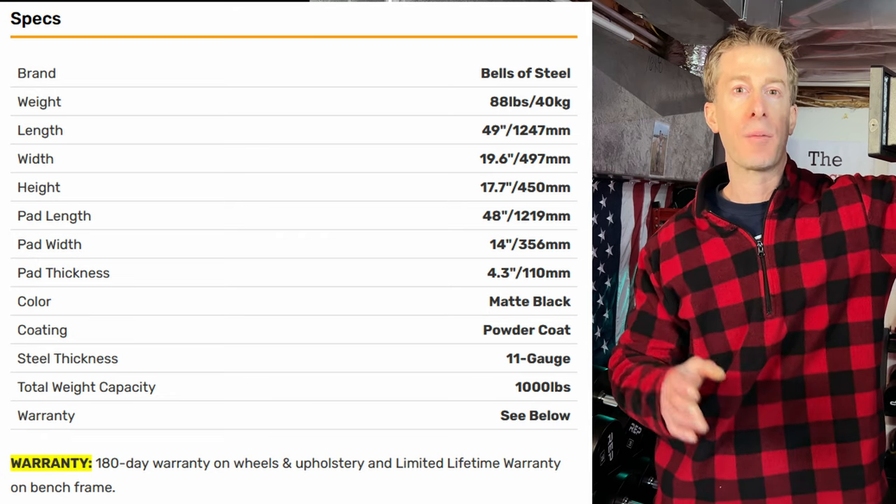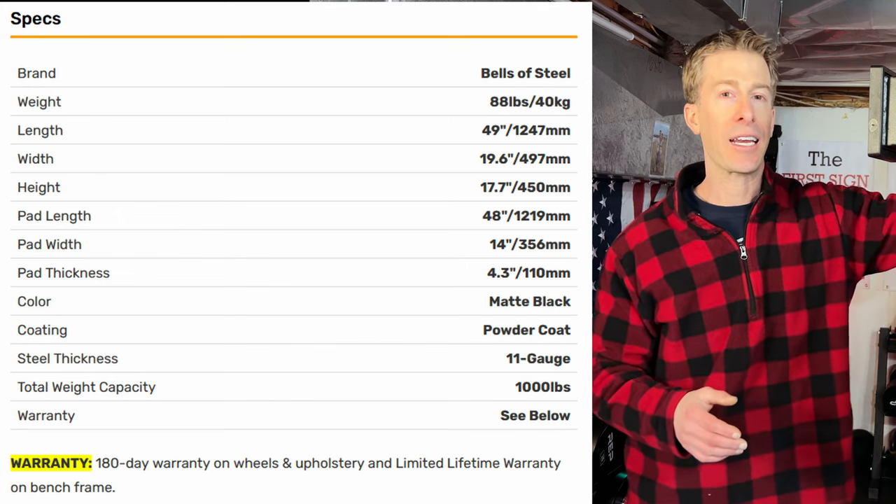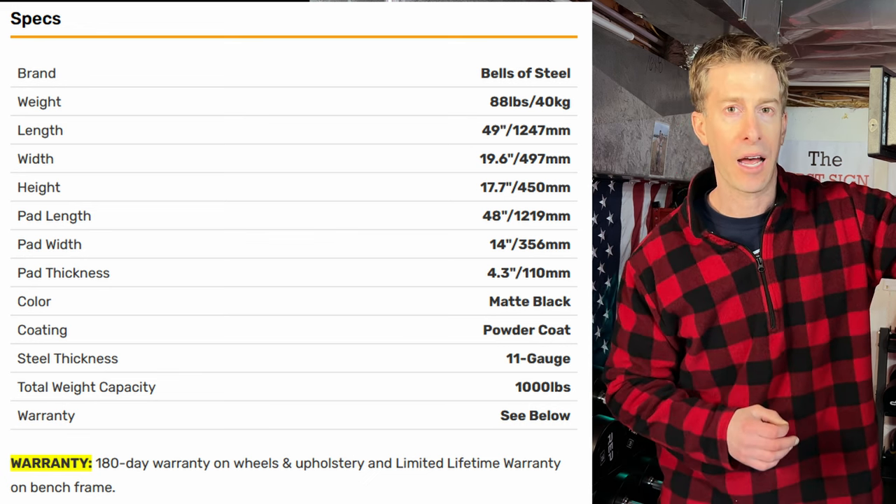Typical competition benches come in at 12 inches wide. This thing comes in at 14 inches. As far as height, it comes in above a competition bench at 17.7 inches.